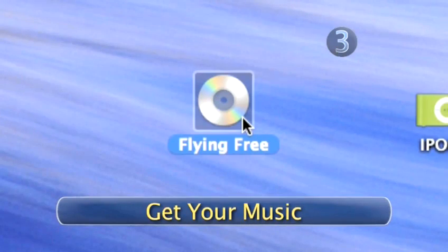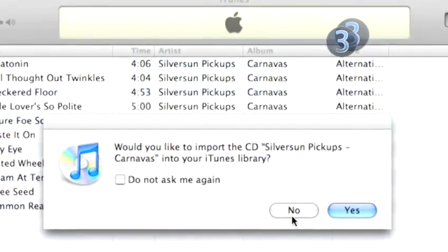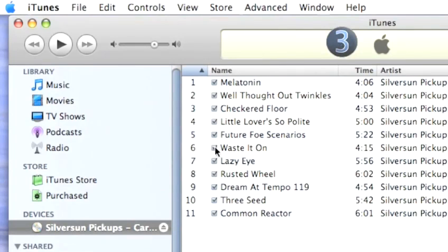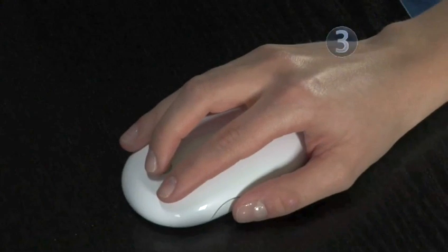Step 3: Get your music. Now you can start putting all your music into iTunes by loading in your music CDs. You will see a checkmark next to each music track when iTunes recognizes your CD. Uncheck all the songs you don't want to import into iTunes and click on the Import button.